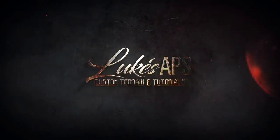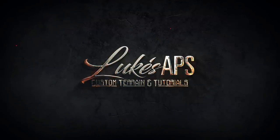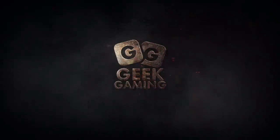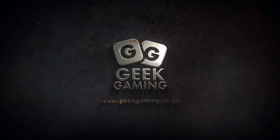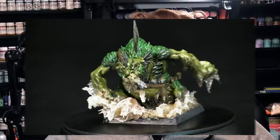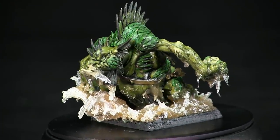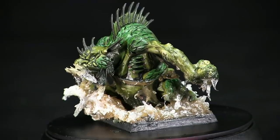Hey guys, it's Luke at Luke's APS and in this video I'm going to show you how to do some water bases. This video is all about water bases. I'm going to show you how to get to this — this has been achieved with the water effects that I made myself in the last video.